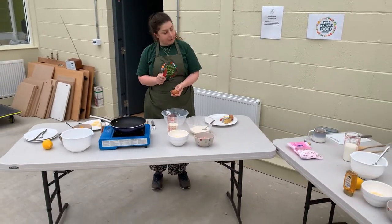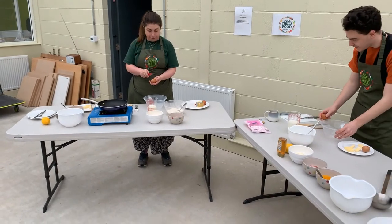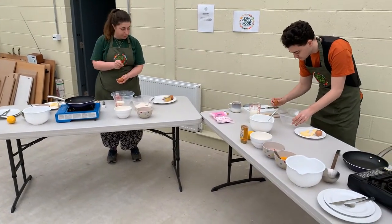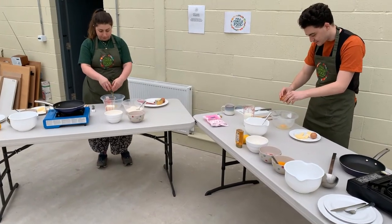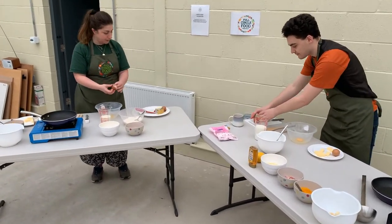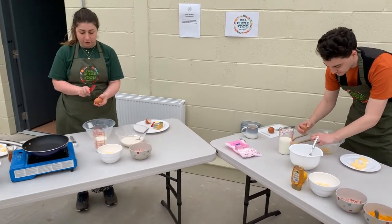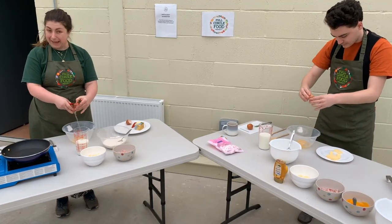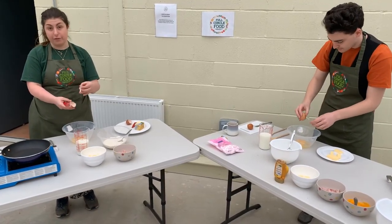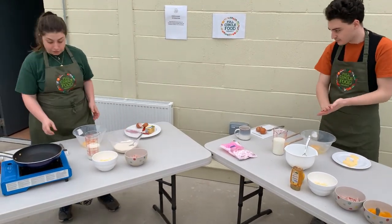I'm actually going to use my knife to crack my egg, but you can do yours on the side of the bowl. I'm just going to crack both eggs into the bowl to start off. We're probably making enough for about eight to ten pancakes with two eggs. The more pancakes you want to make, the more eggs you want to use.